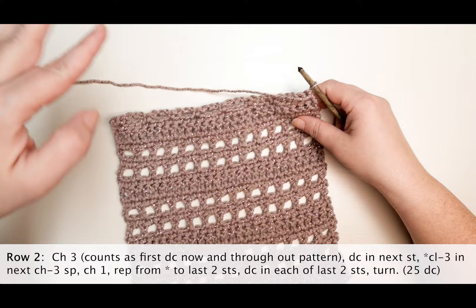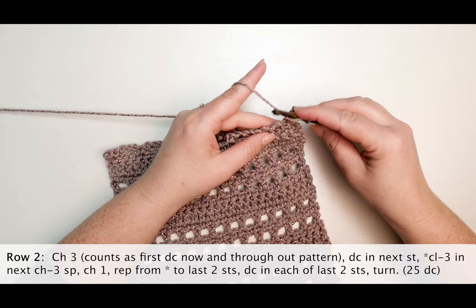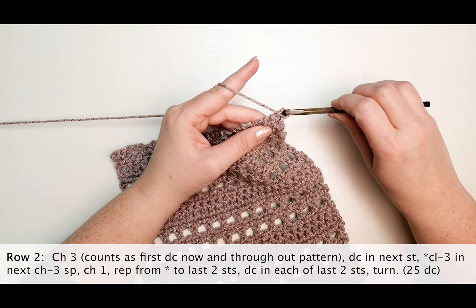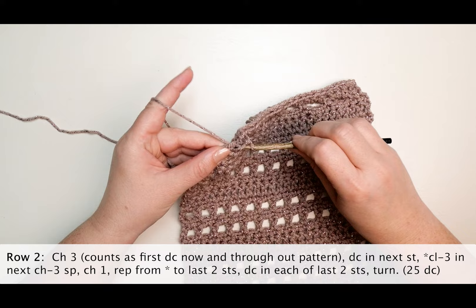Row two: chain three — this chain three counts as your first double crochet now and throughout the pattern. Double crochet in the next stitch, make your first cluster stitch in the next chain three space, repeat to the last two stitches, then double crochet in each of the last two stitches.